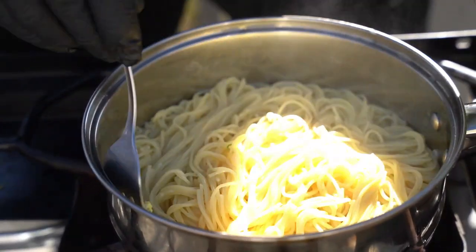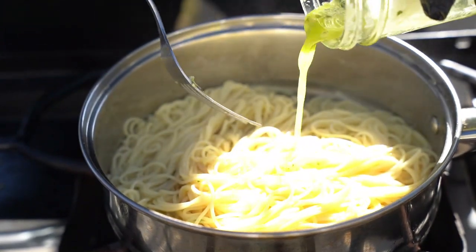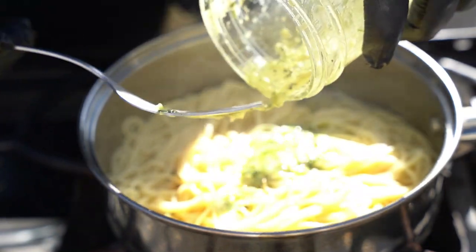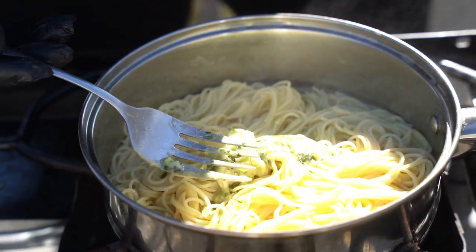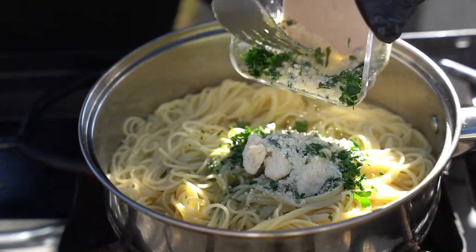What I'm gonna do now is add some delicious garlic butter right in here. That's the main reason I didn't use any oil — because I have this garlic butter which I want to use in there. I'm also gonna add some parsley and some cheese.